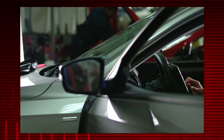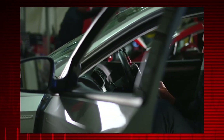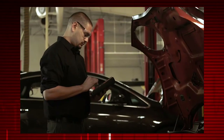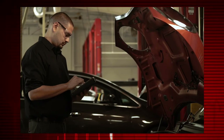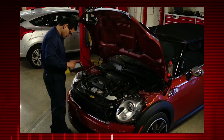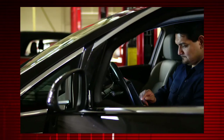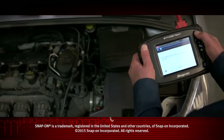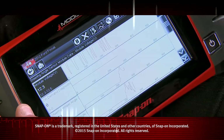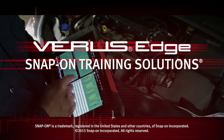To learn more about digital multimeter settings, refer to the VerisEdge user manual. To find out about the graphing multimeter and lab scope functions, watch the VerisEdge graphing multimeter and lab scope training video in this series.